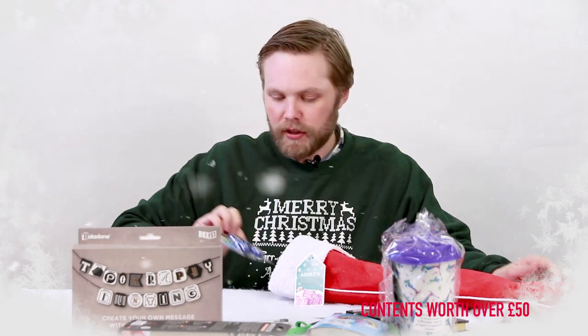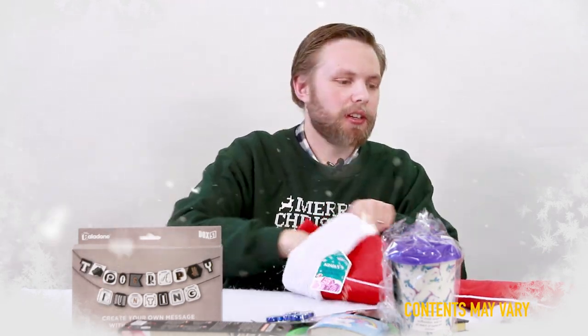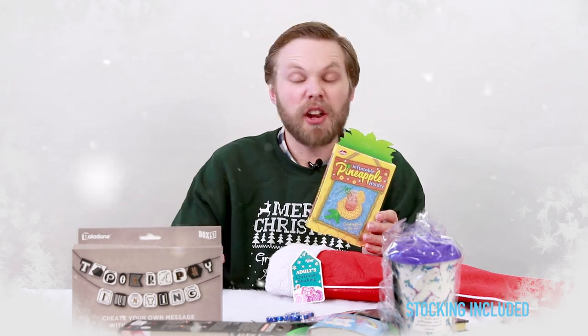Then we have a finger spinner — just flick it and it spins, great fun. There's also an inflatable pineapple holder: blow it up and put your drink in it like a coaster and it won't spill over. You can also put it in the bath or a swimming pool, so it's good for holidays.